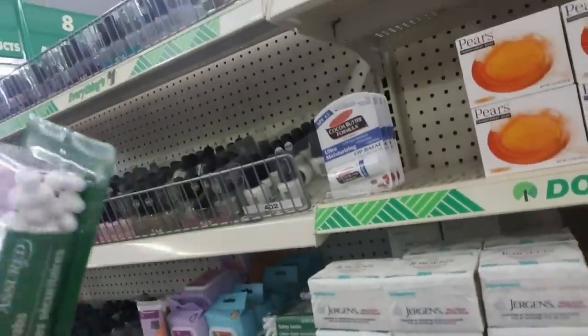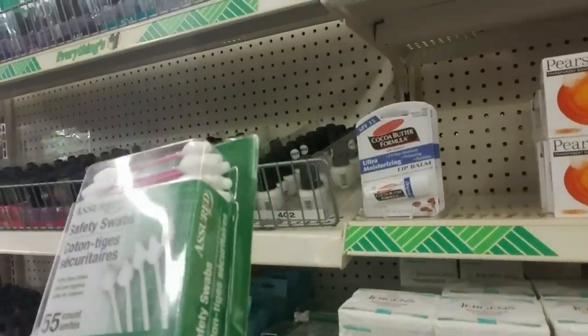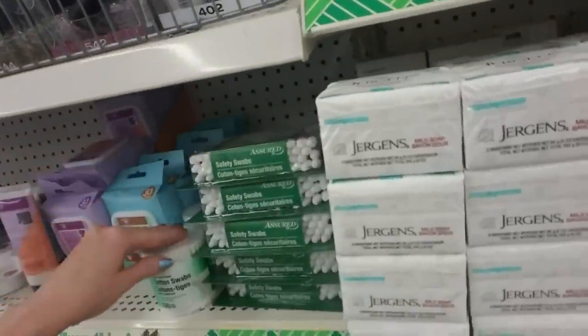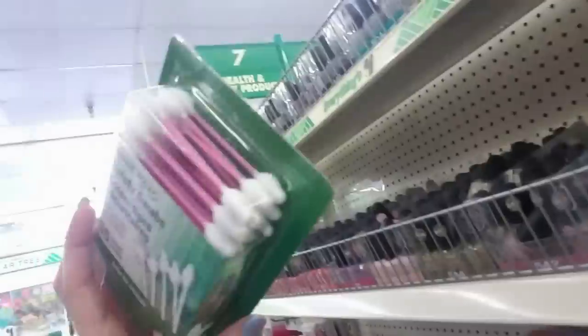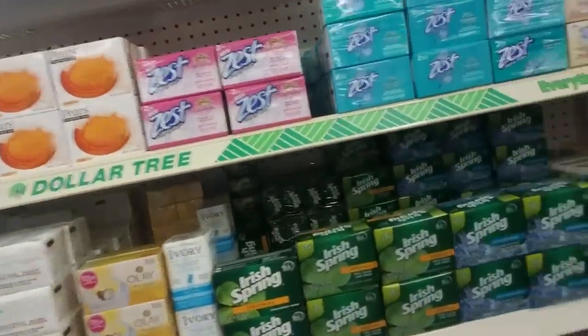Look at these fat Q-tips — good golly, look at how big they are. Sorry, it's totally random. These are safety swabs, safer for children. But they say you're not supposed to use them to clean your ears out with. These would be kind of cool for crafts and stuff. I've never seen any swabs that big before.